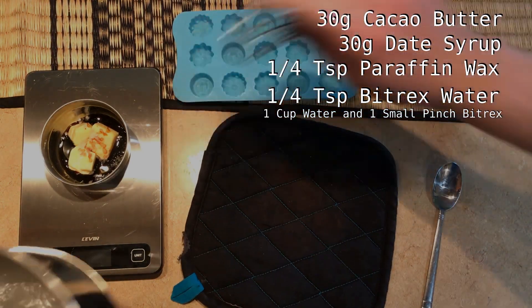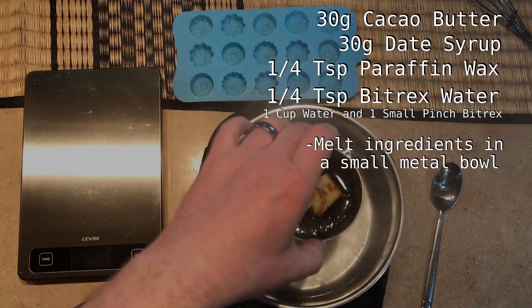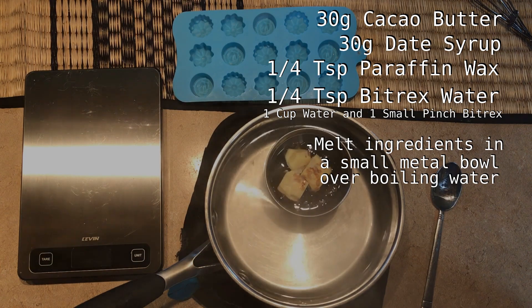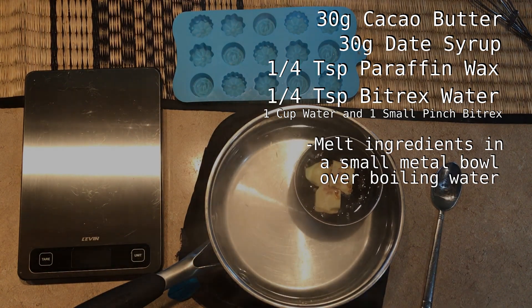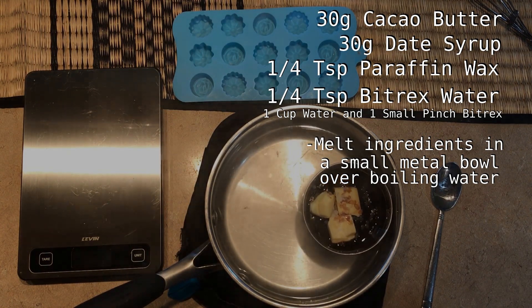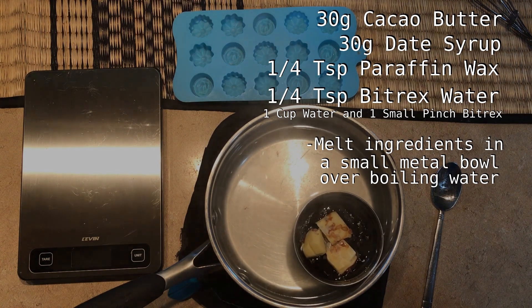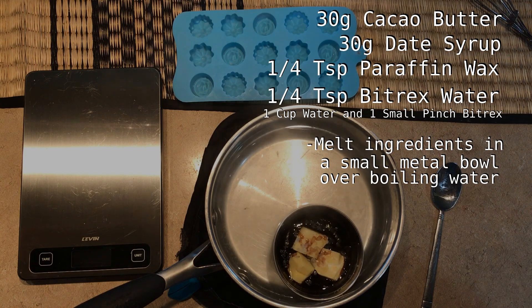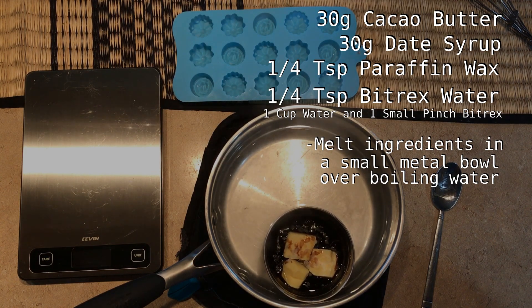Now we just need to melt this over some boiling water. This is important — do not do this over direct heat on a stove. This double boiler method will make sure the cocoa butter hardens back into its proper chocolate texture when it cools. Any higher temperatures will make your chocolate soft and gooey; it'll be a mess that won't even firm up in the freezer. It's very easy to wreck your chocolate by heating it up too fast.